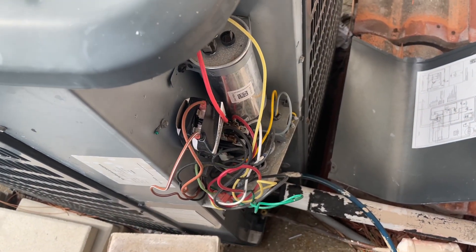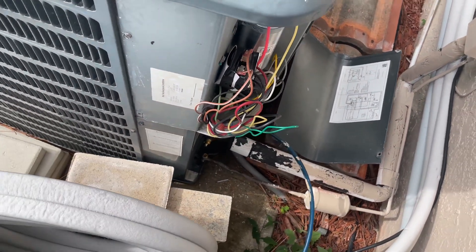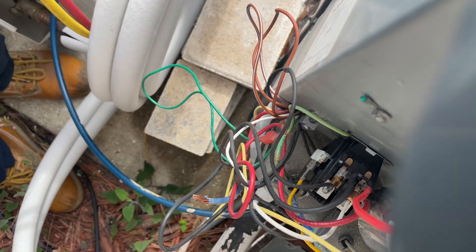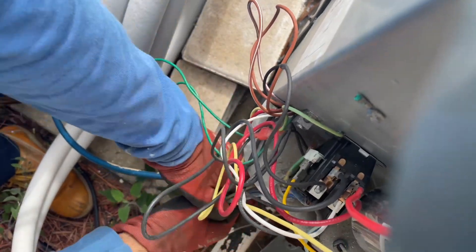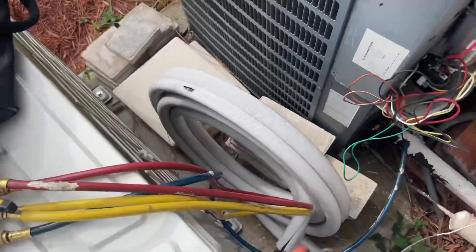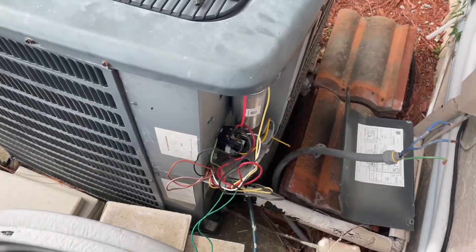We're going to disconnect all this and this unit is going to go out pretty soon. We'll cut the copper as well. All the electrical is out — it's really hard to work around with this thing, and all the copper is exposed out here too. It's pretty tough to work around, but we've got to make it work.